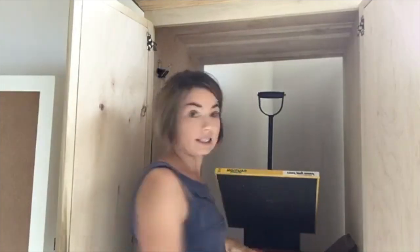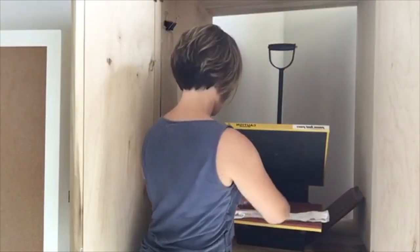Then you are going to place it in your heat press and do a quick press, like 10 seconds or something.